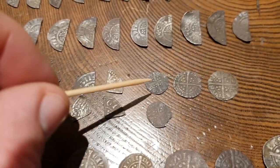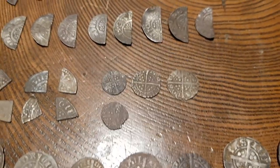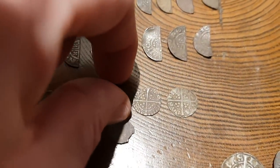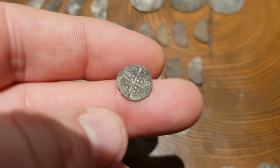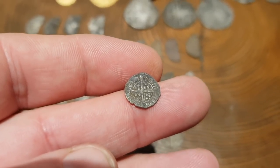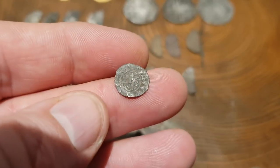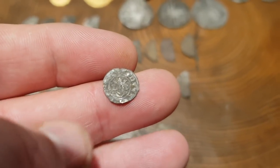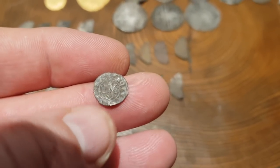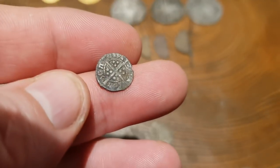Going back to cut quarters — the cut quarters were replaced by the round farthing. These are really tiny coins. I'm going to attempt to pick this up to give you some idea of just how tiny these things are. Look at that — so small, the tiniest little coin. Not the best example, but you can see it can fit on my thumbnail. Tiny little coins.